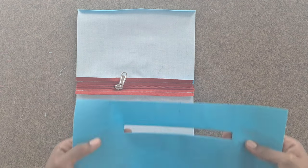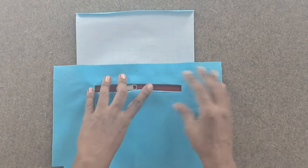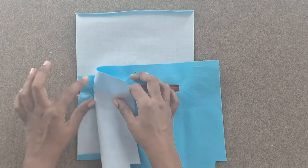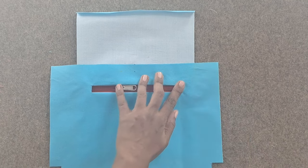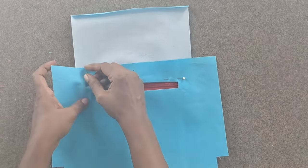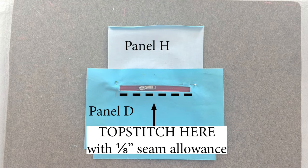Take the lining panel D with the hole. Center the hole in panel D on top of the zipper pocket piece. The zipper and the zipper pull should be visible through the hole. Make sure that on the wrong side of lining panel D, the short edges of the zipper tape are in line with the short edges of the facing piece F. Pin in place. Topstitch at the bottom of the box enclosing the zipper, ⅛ inch away from the bottom edge of the box. Only sew at the bottom of the box — do not sew the sides and the top of the box just yet.